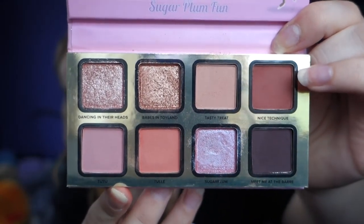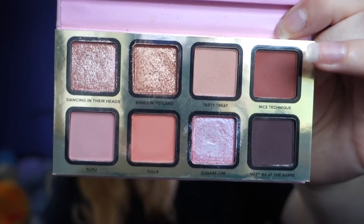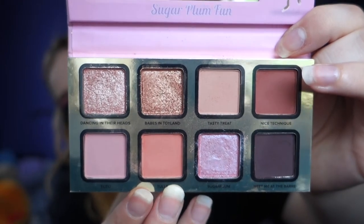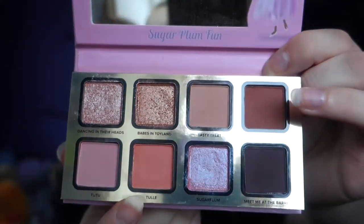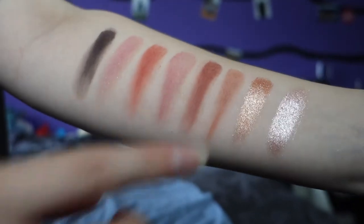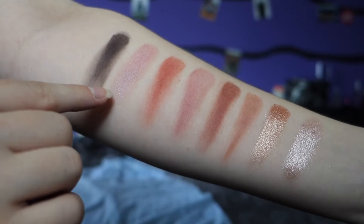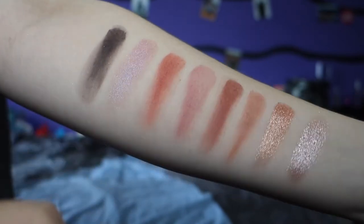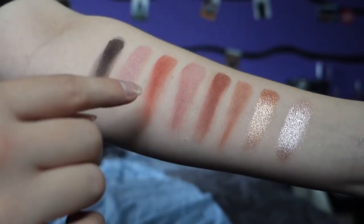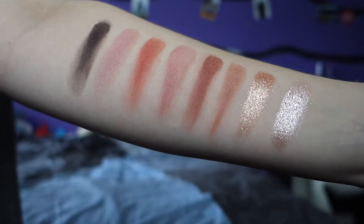The shimmers were a little bit worse than I expected — I expected them to be really nice but they're not that pigmented. The matte ones actually are quite pigmented, which is really nice. It smells like vanilla! I was really excited for this one shimmer because it's like a brown with a pink-purple shift, and it's not as bright as I wanted. So that's why I think it's really sad.